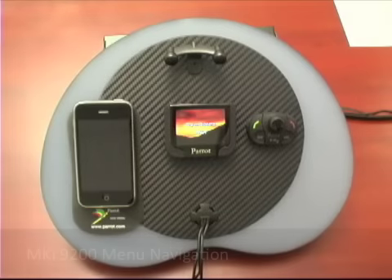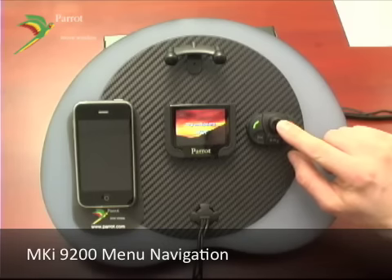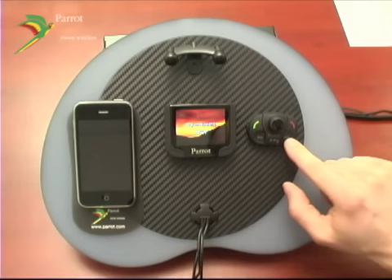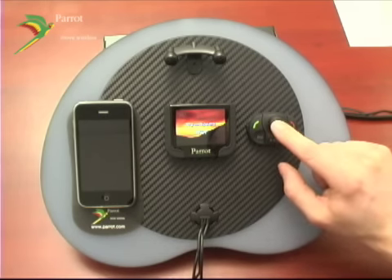Navigating the menus on your MKI 9200 is very intuitive. You've got your center jog wheel, end call, mic call, previous track, play, and next track. To enter the main menu, press the center jog wheel down.